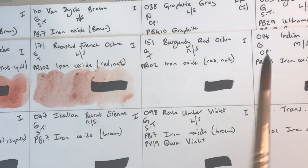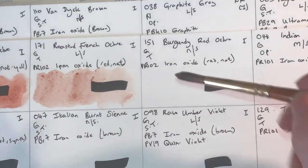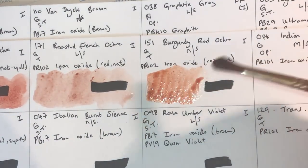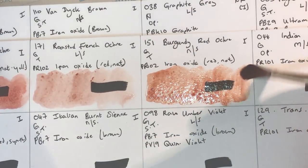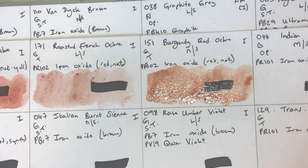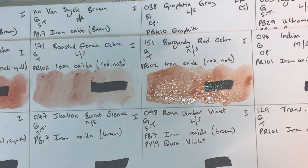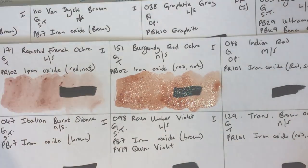Red Ochre next — transparent, granulating, non-staining, lightfastness one. This is more of an orangey brown, more what I'd consider a burnt sienna type brown but with added granulation. It's made from natural red iron oxide PR102.